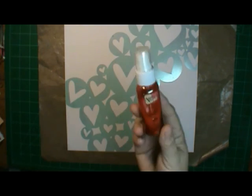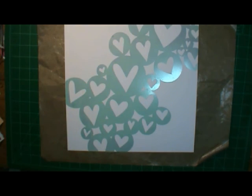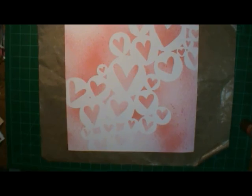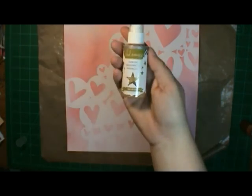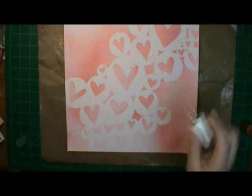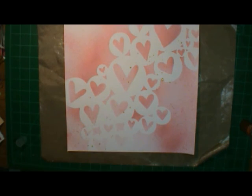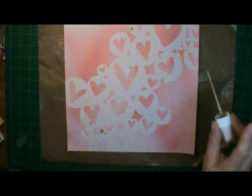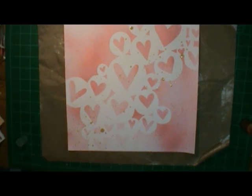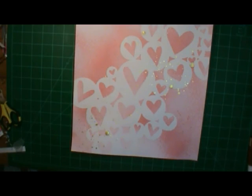The spray I'm using — it says it's red, got a fancy name, but it's more of a pinkish red. It's a glimmer mist; I can't remember what brand it is. I'm also going to use the gold lame from Heidi Swab and sprinkle that on there, because I wanted to do my layout in pink and gold and I wanted to use that new paper.